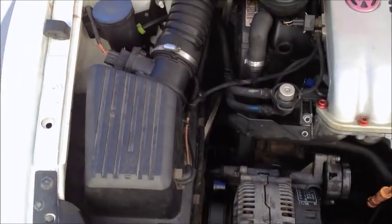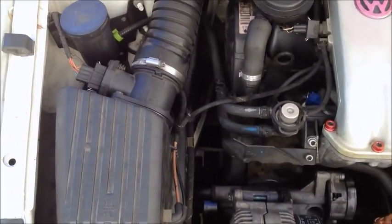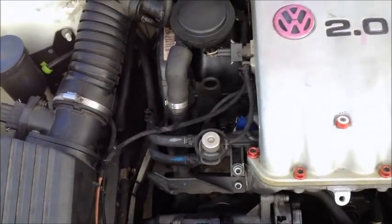Hey guys, today I'm going to show you how to install a short ram slash cold air intake on a Mark 3 Jetta 2.0.